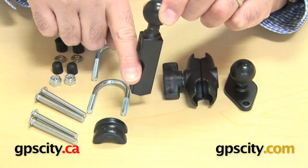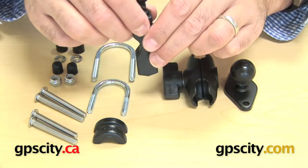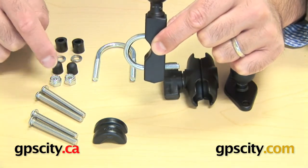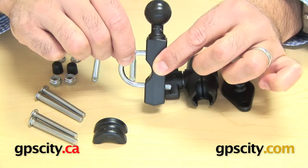One way is you can utilise this little notch here and put it around handlebars so that it clips on there. Then utilising the U-bolts, put that through there and with these nuts you can put them on the end of the U-bolt and then put that around your motorcycle handlebar.